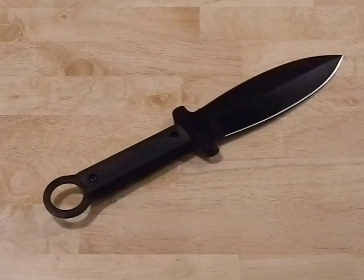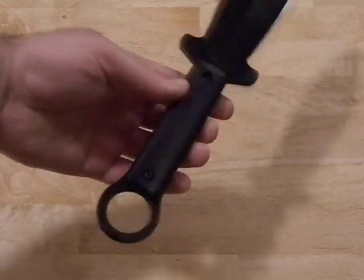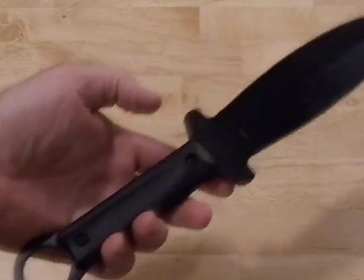Overall it's a good sheath and I do like it — no complaints, I just wish it were a slightly snugger fit. Now let's talk about the blade. This would be considered a Chinese ring knife.